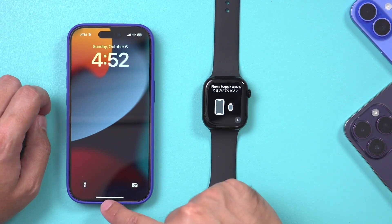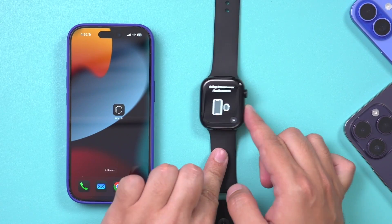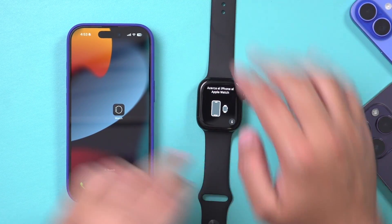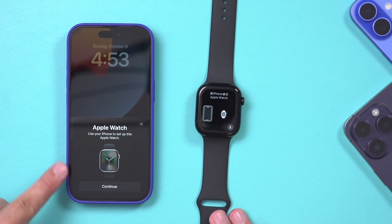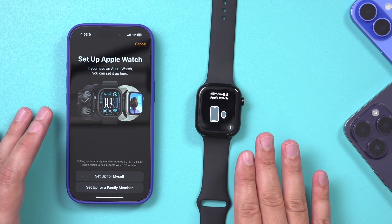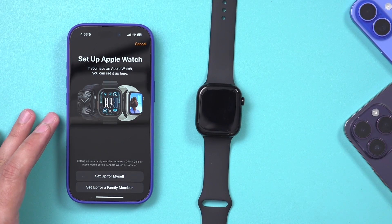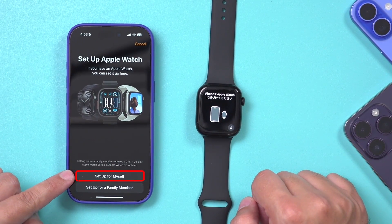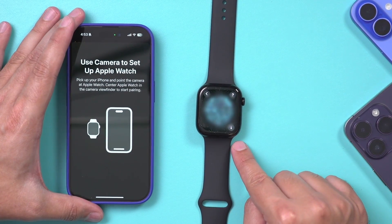First things first, unlock your iPhone and have your Apple Watch turned on, which you can do by pressing and holding the button on the side. I'm going to go ahead and unlock my phone because we're going to get something that pops up to pair our watch. I'm going to press Continue right here. Now, if you've already paired your watch with your iPhone, you could jump ahead about a minute. I'll put timestamps in the description below.